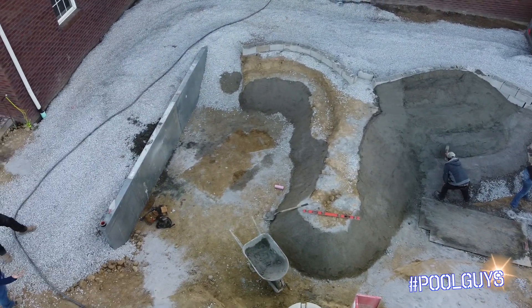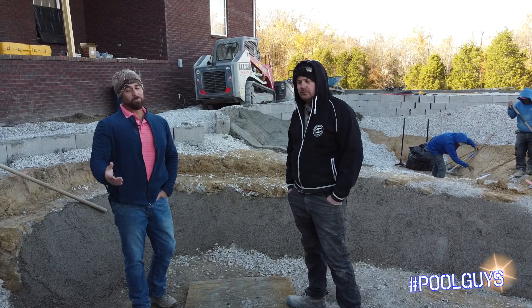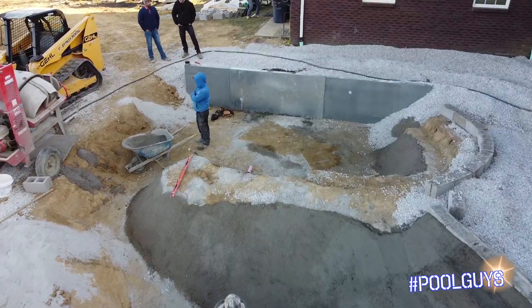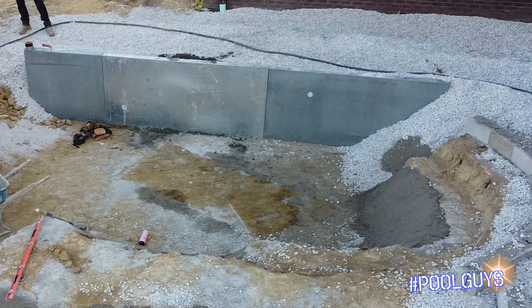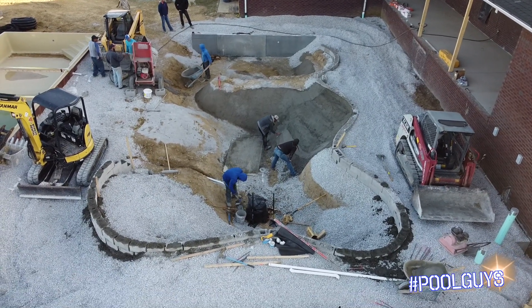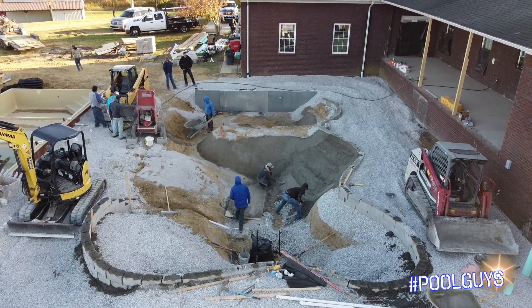And then you've got the vertical wall in front of us here, which is a unique part to a biodesign pool that most of them don't get. On this pool, we're actually going to be doing about a 20-foot vertical wall. It's a little bit unique, as Morgan was saying, that this is going to be a standalone paneled wall. It's going to match the rest of this pool. It's not typical, but it can be done. It just goes to show you the versatility of biodesign.